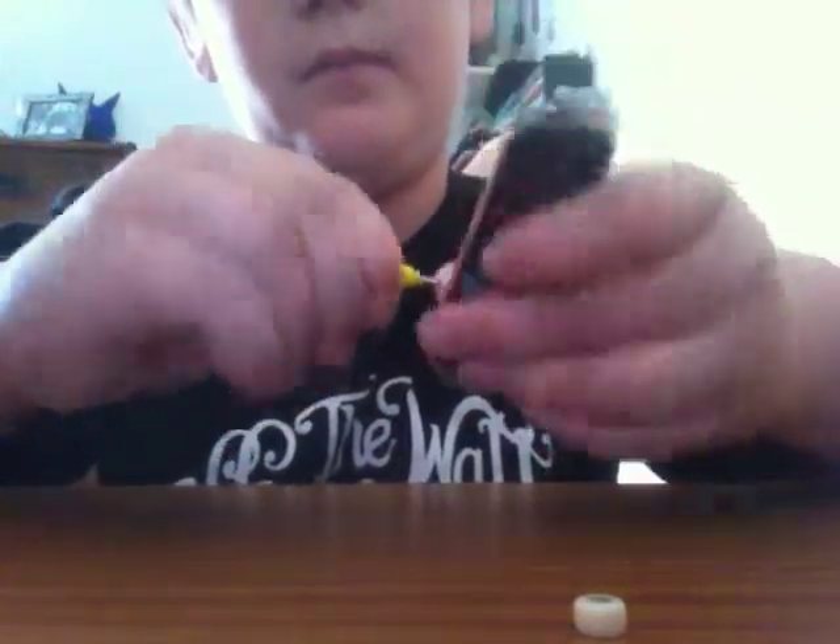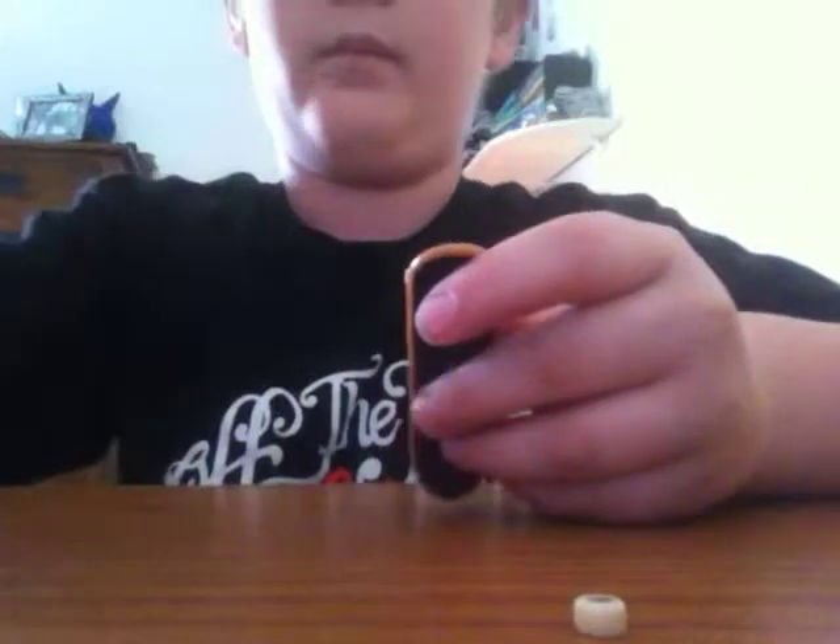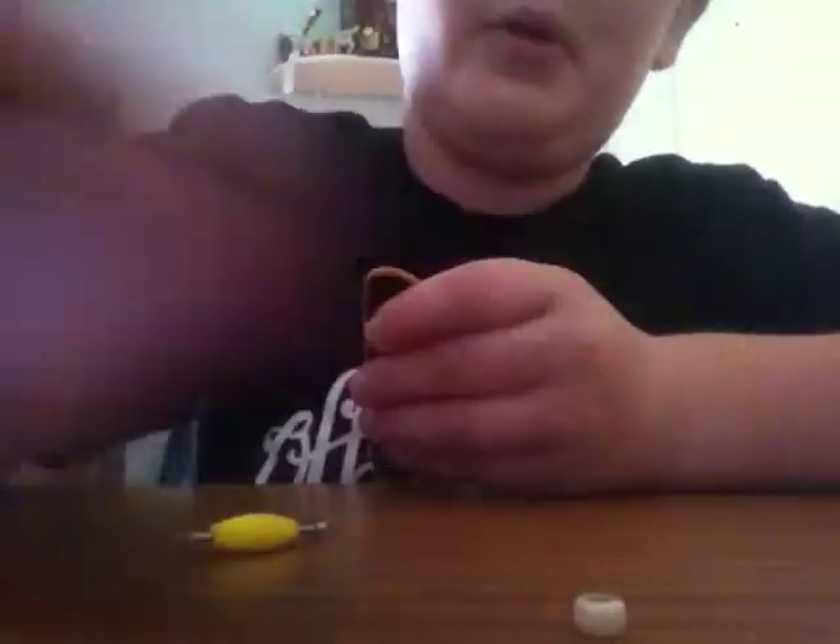Now let's do this quick. Twist, twist, twist. Take it off. Put it in a safe place. Same with these little bolts — you need to keep these in a safe place too. That's super important.